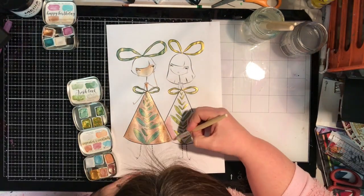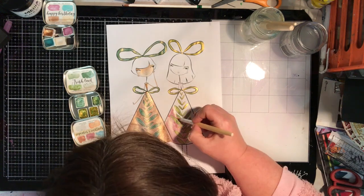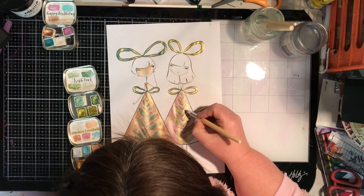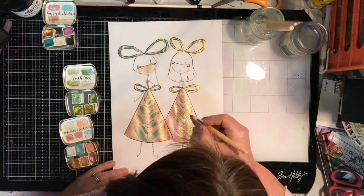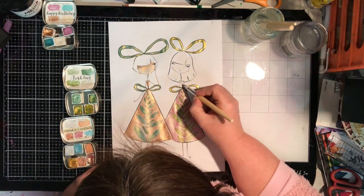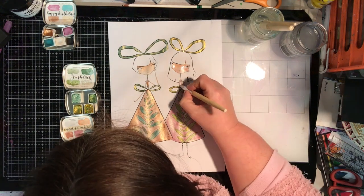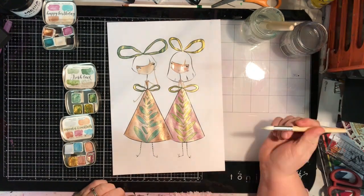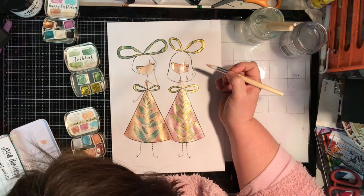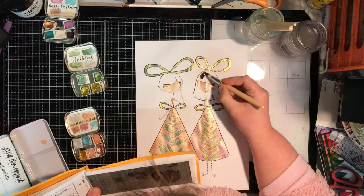I've printed this image out onto normal copy paper, which isn't brilliant for doing watercolor. If you could print it out onto some thicker cardstock or watercolor paper it would work much better. Because this paper is so thin I have to remedy it later by sticking some cardboard onto it, which causes its own issues. If you've got something slightly thicker that you can run through your printer, that would be great — if you're stamping it, it doesn't really matter.